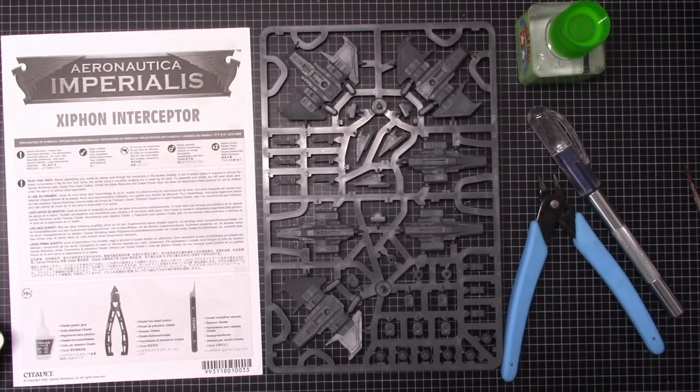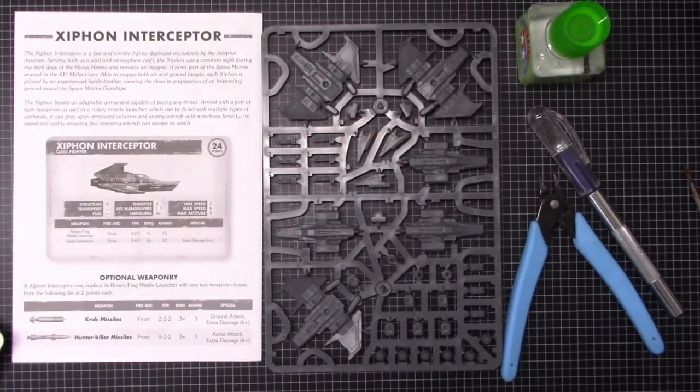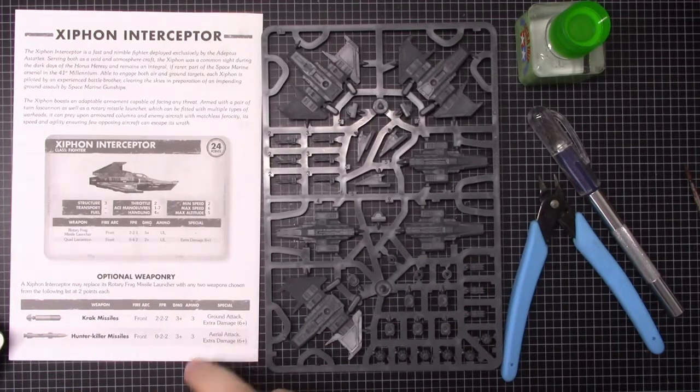So we've got the Xiphon Interceptor sprue here. You'll notice the change with the instructions on all the new planes — they've got the entry so that you can use it in games on the back.